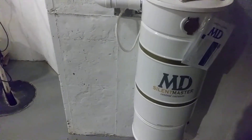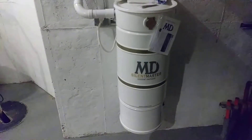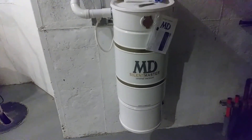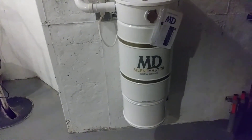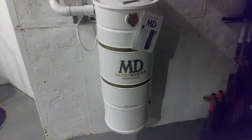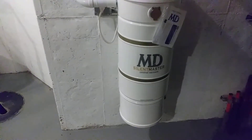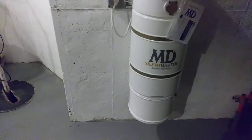Recently I was asked: why does someone need a larger capacity central vacuum unit when you have only one inlet in use at a time for a larger home? My response really made me consider what the reason is, and that's the purpose of this quick video.